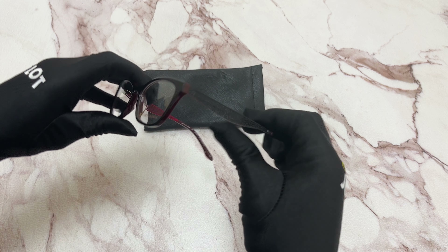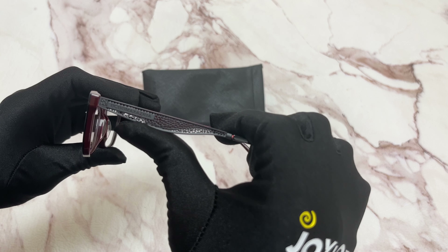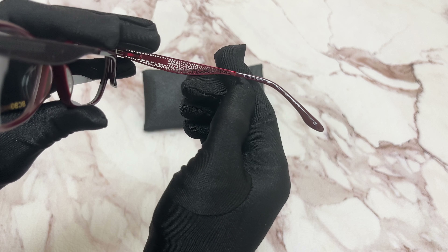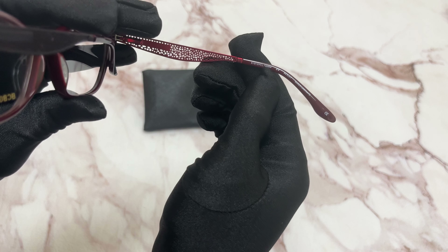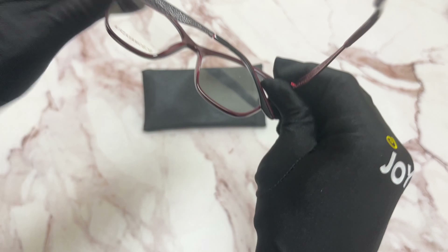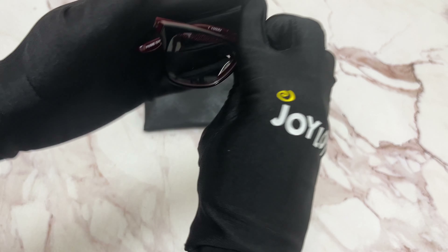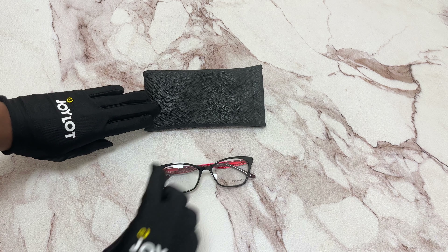On its temples, you'll see the BCBG Max Azria logo in black, and it has a size of 51 for the lens, 15 for the bridge, and 135 for the temple. It's also made in China. It comes with a case which color and style may vary.